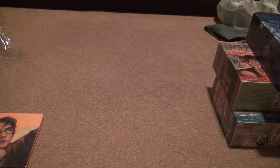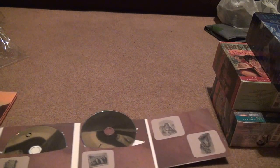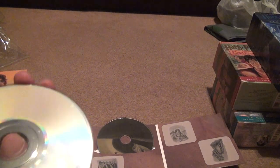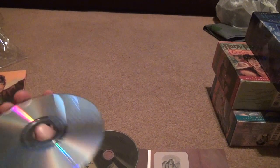I don't understand — why did they only put three discs in this one but four on the other one? That doesn't make any sense. Disc five has a few more scratches on it. Always inspect stuff, even though I don't need these — it's another backup, I guess.